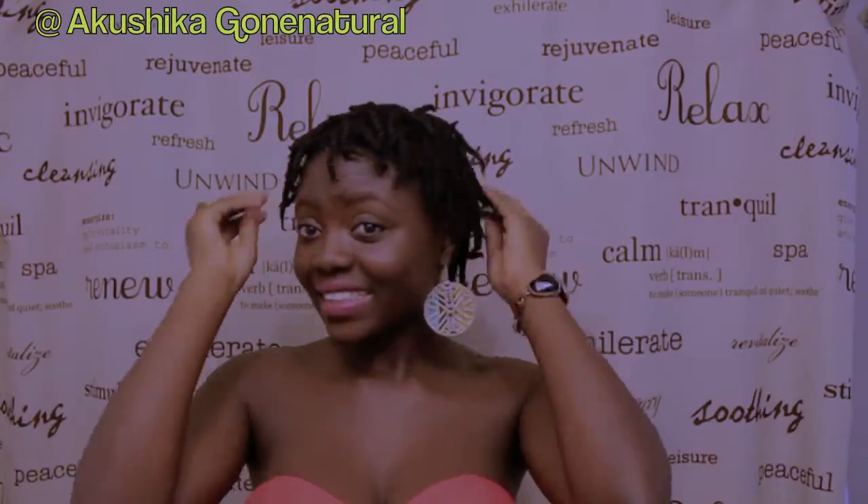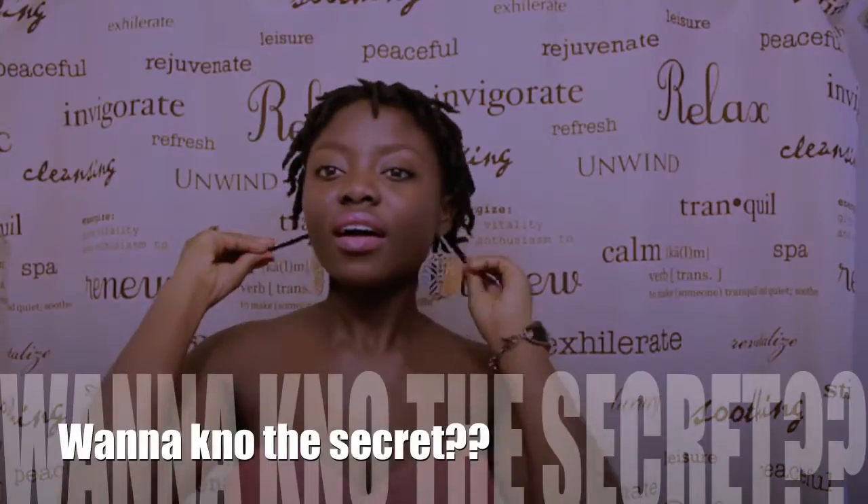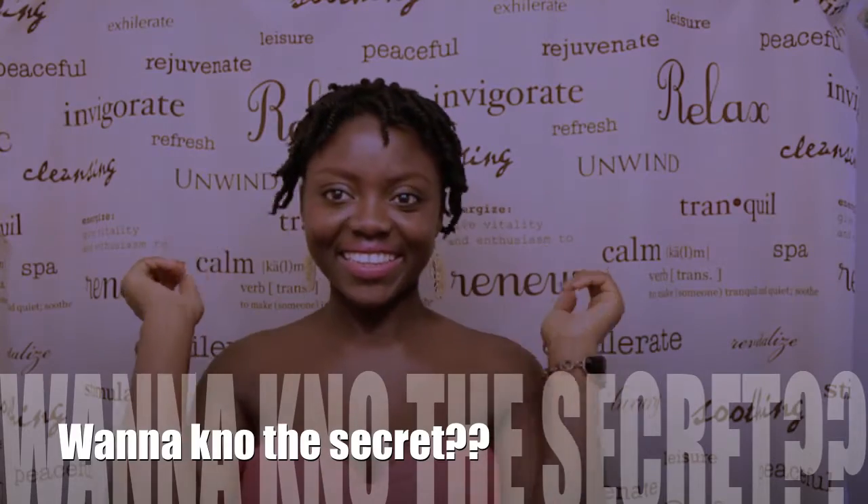Hi guys, Akushikago Natural back again with another video. In this video I'm going to be sharing with you the secret as to how I transformed my look from this to this.